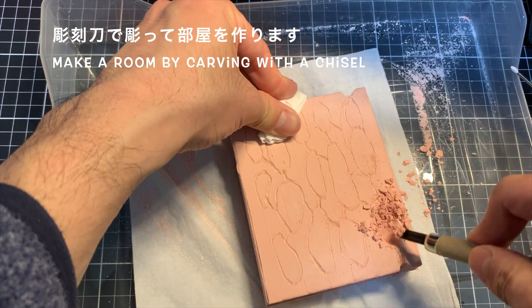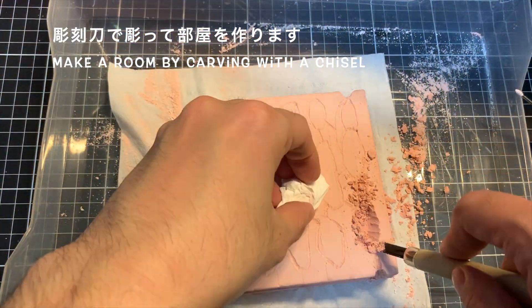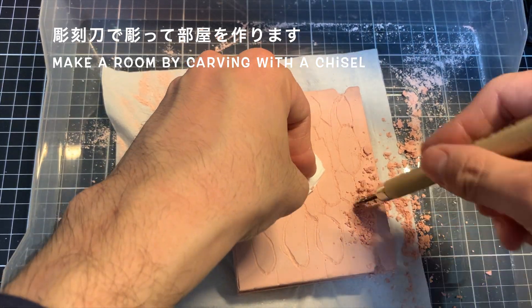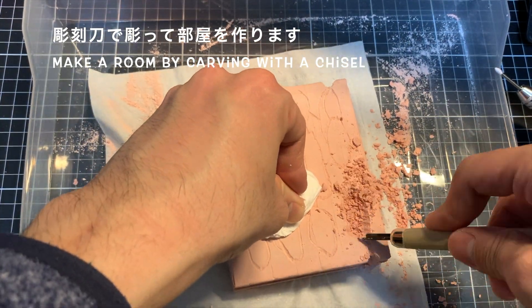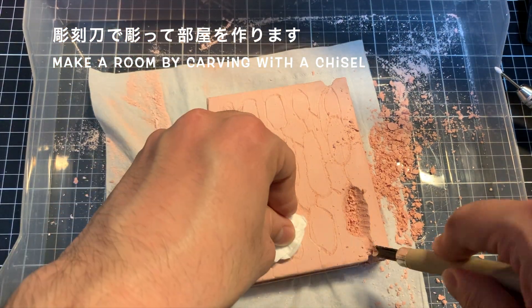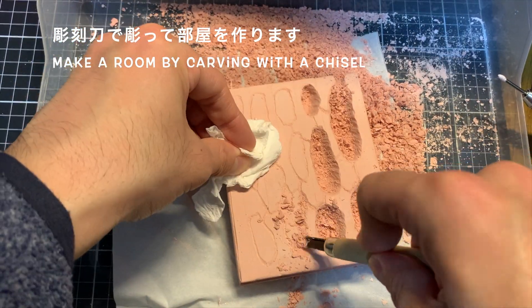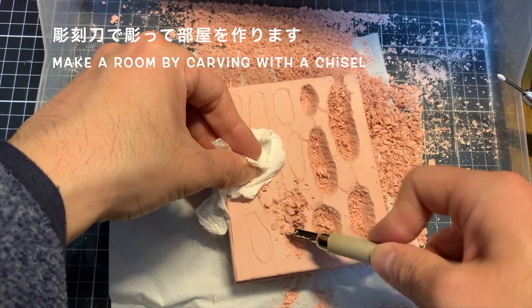こんな感じで、全体に部屋と通路を配置しました。それでは、実際にですね、型に刻み込んだ部屋と通路を、彫刻刀を使って、彫り込んでいきます。彫刻刀などを使うと、多少時間はかかりますが、確実に彫ることができます。石膏自体はですね、うまく削っていくとポロポロと削り取れるので、それほど難しい作業ではありません。また、彫刻刀などの扱いには気をつけてください。